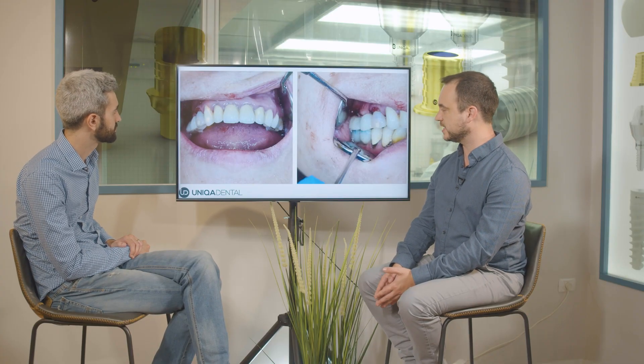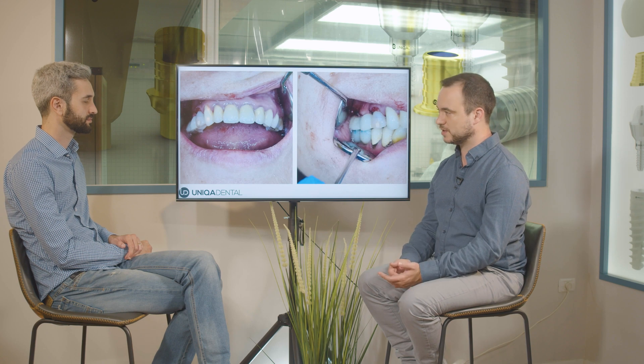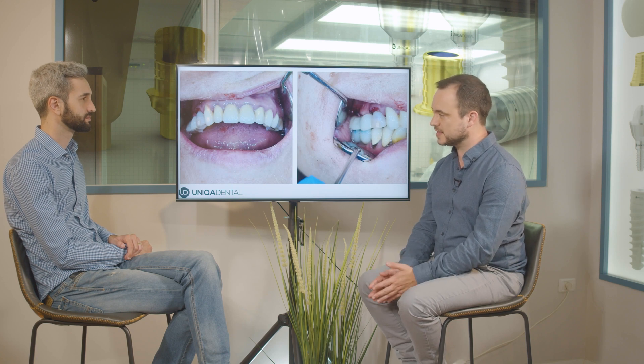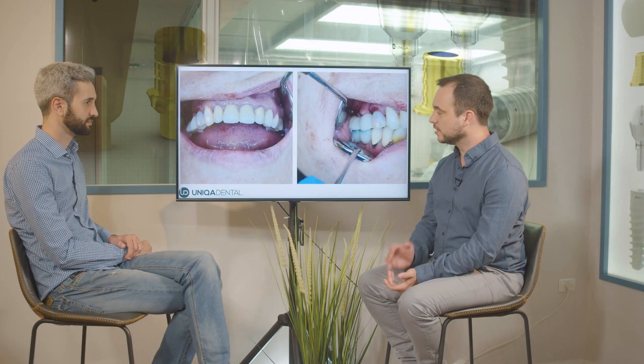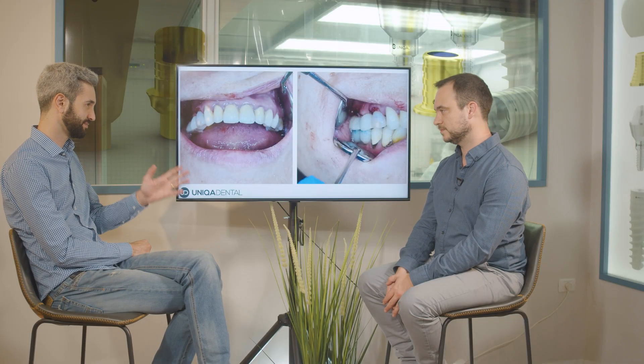We close the screw channels. As we said, the screw channel goes to the buccal side. In the future we'll change to an angular multi-unit, but right now it's very hard to place angled multi-units while you have an open flap, a lot of blood, and an inflamed area. You want to make it as easy as possible: put straight multi-units, make a temporary bridge, give it a few months to heal, mask the screw channel with a little composite, then take another impression and make the final bridge with the right angle and correct gingival height so the screw channel won't be visible. Planning, planning, planning.